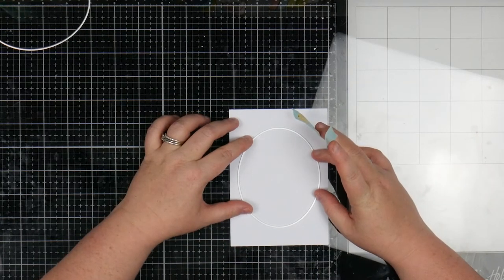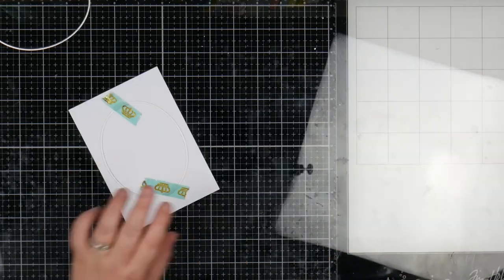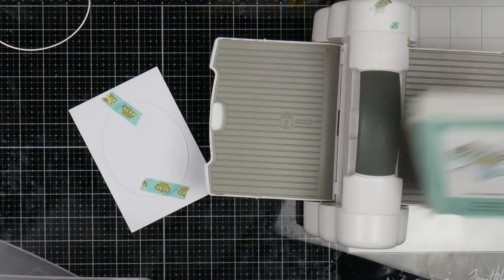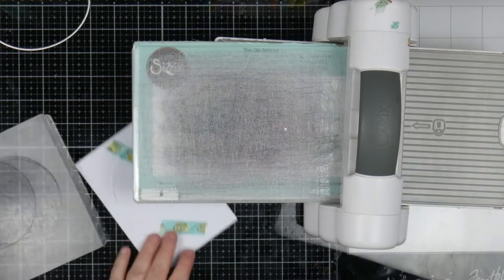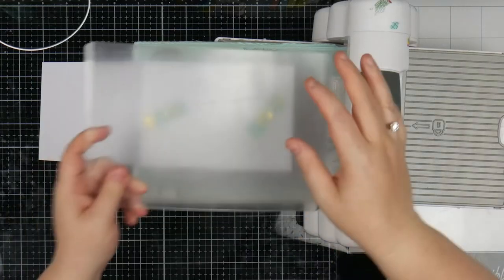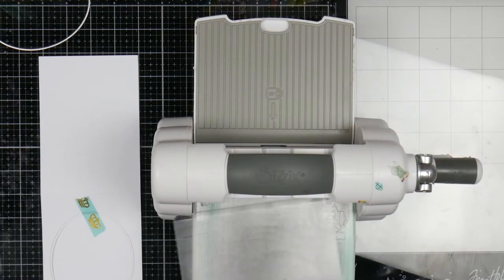So I'm just going to grab a bit of washi tape to hold this down, making sure it's exactly where I want it. I'll get in the trusty die cut machine. Now the only thing to remember here is that you don't want to keep the card folded — you need to open the card up before you run it through the machine. Obvious, but you have no idea how many times I've done it. So open that up and we'll just run this straight through. That'll pop out our little circle.